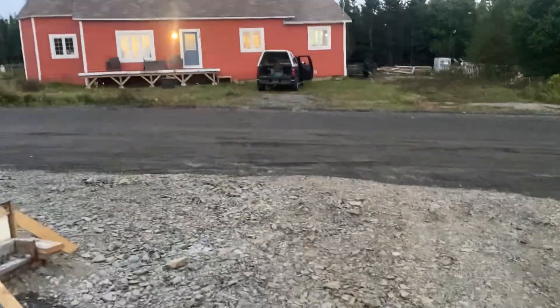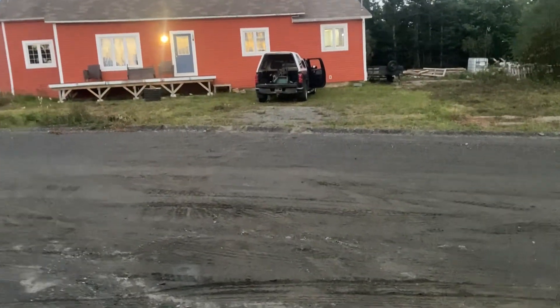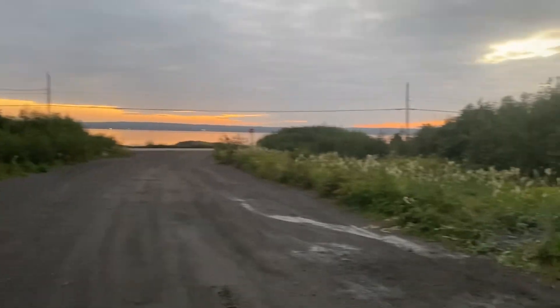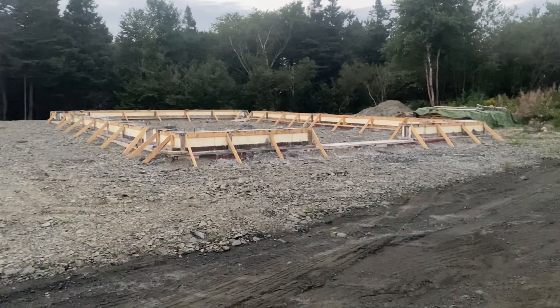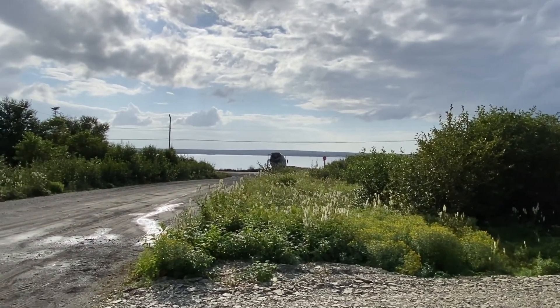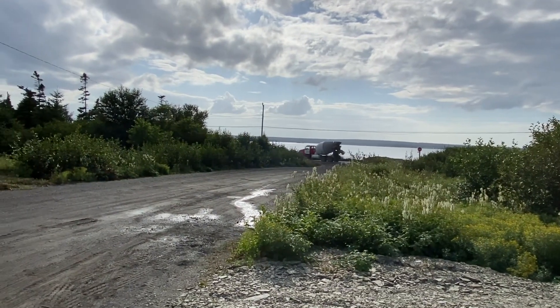Talk to you later, folks. You have a great evening and enjoy the rest of the week. It's a beautiful evening here — the sun is setting over Gander Bay, over Notre Dame Bay. The ICF block is all complete. Until next time, Mr. Cement Delivery Guy — because Mr. Gary is very sure he's going to need you for a future project here at the Old Church, Five Acre Homestead. See you later, folks.